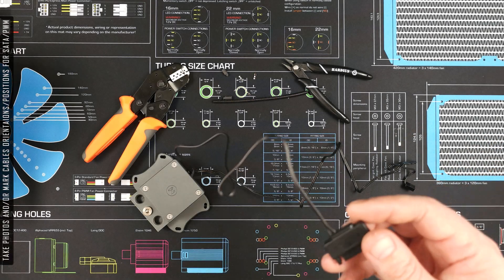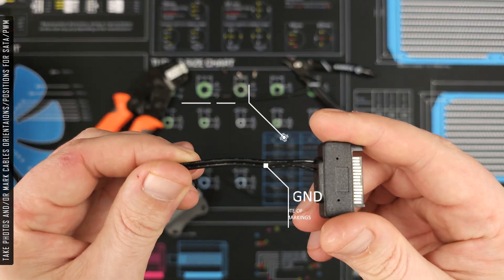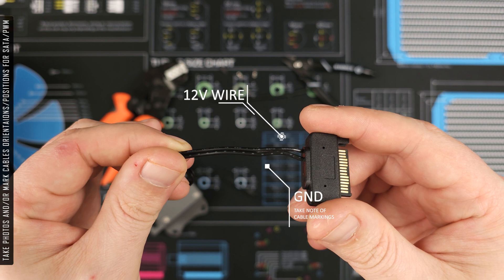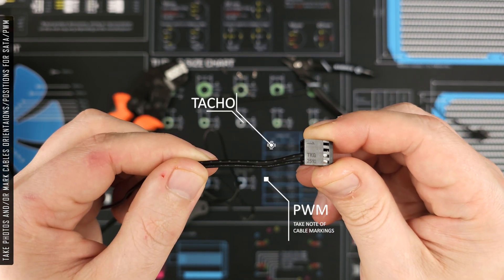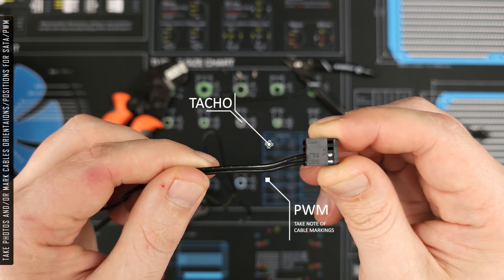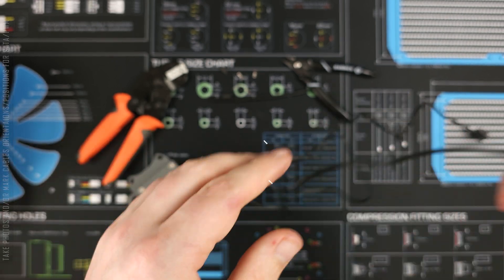Now I'm going to go through rewiring the DDC pump to run on a single PWM fan header versus SATA power. This is an optional step and requires a 2 amp pump fan header on the motherboard, or an Aquacomputer Quadro, which is what I've used.